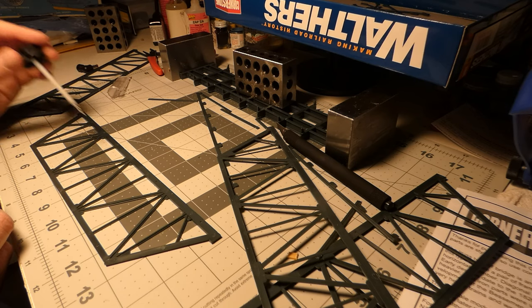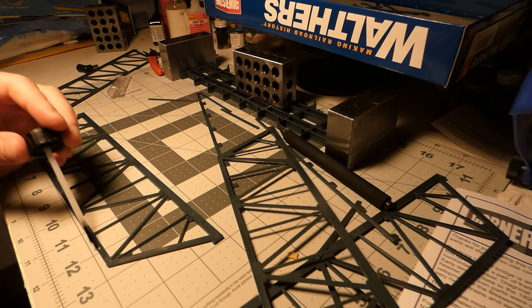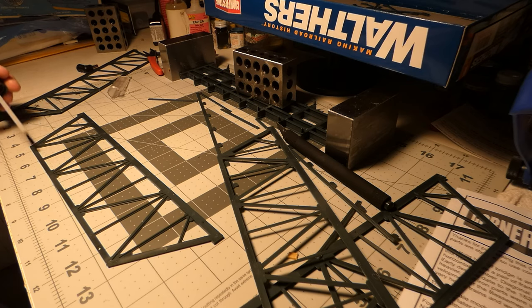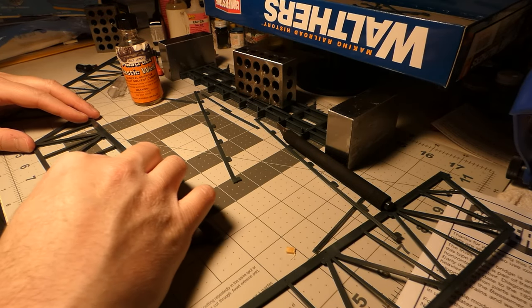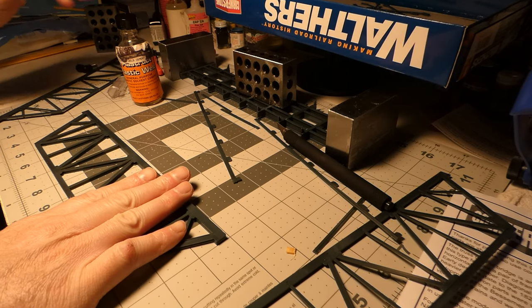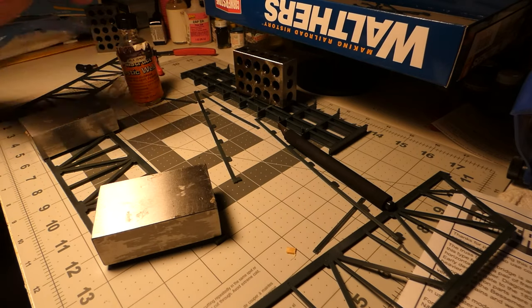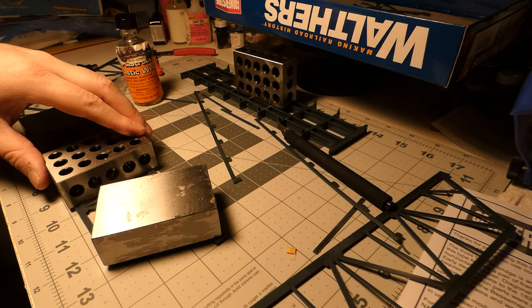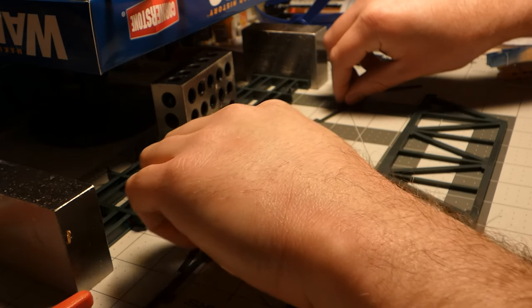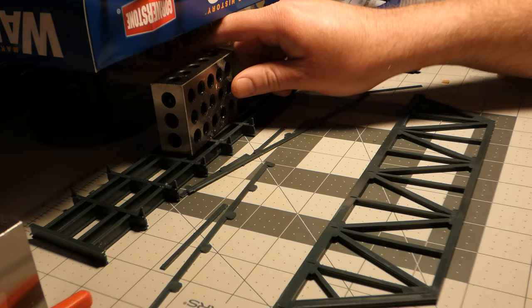Now I'm assembling the side truss pieces. These are two halves that have to be glued together — I don't know why Walther's did it that way. There was a tiny bit of flash on the injection mold points that I just cut down; if you don't flatten those, the two halves won't go together well. The assembly went together just fine, and because there's a little trim piece that goes around it later, you don't see the gap at all. I'm using my favorite weights to keep the halves pressed together while the glue melts and dries.